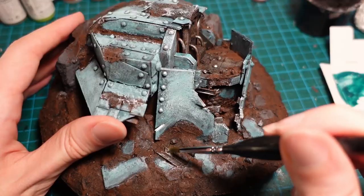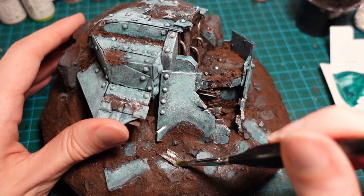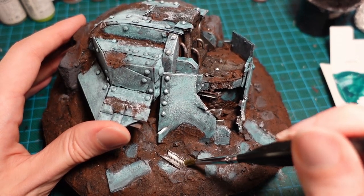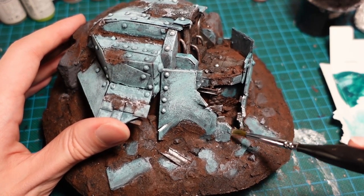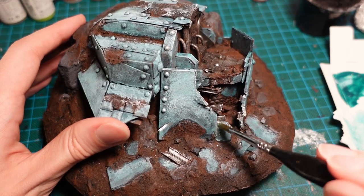Thankfully, when dry, this didn't actually look too bad, so I decided to proceed with some metallic paint, and begun by applying some chipping on the edges, as well as picking out some of the scrap pieces and girders on the edges of the piece.